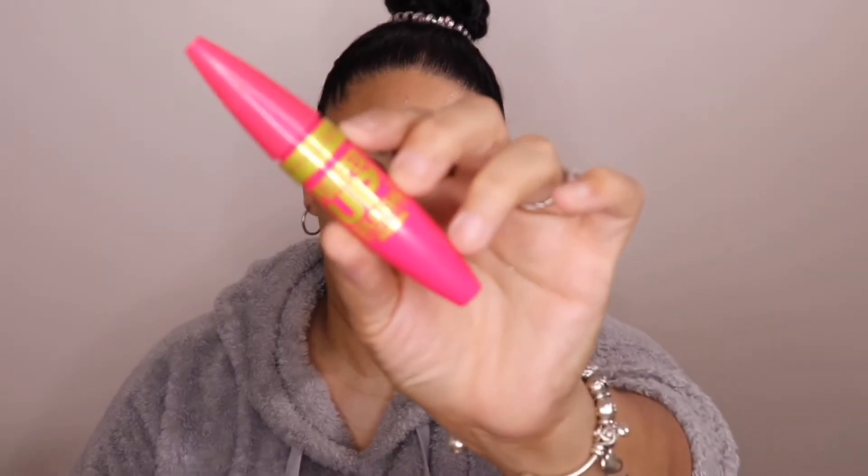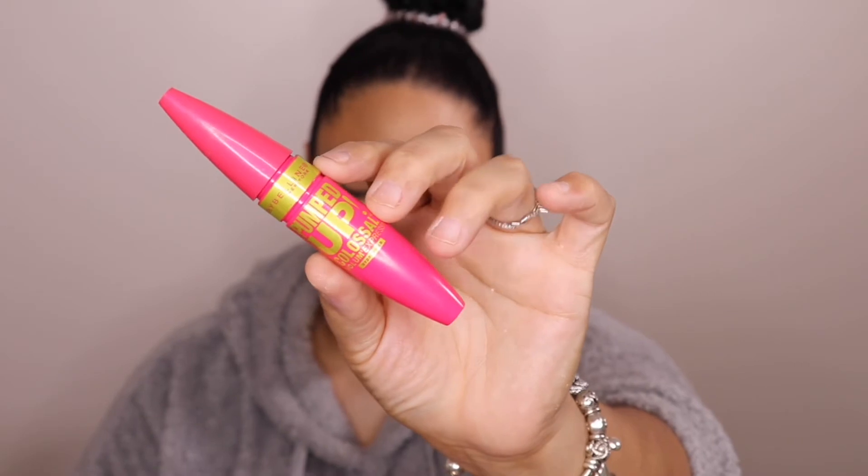Next I'm going to use the Maybelline Pumped Up Colossal Volume Express Mascara just to give my lashes some volume and prep them for falsies. I don't really pay a lot for mascara because I just don't think it does anything significant for my lashes.